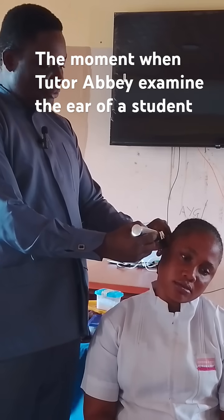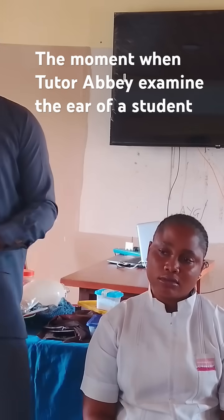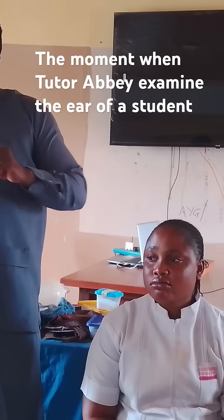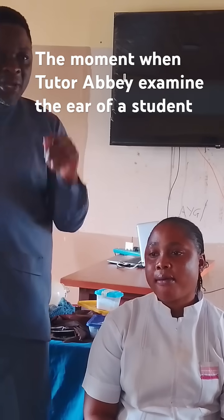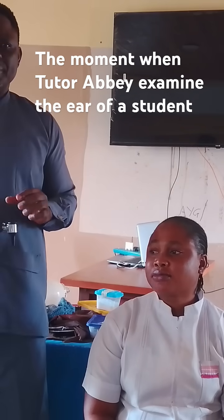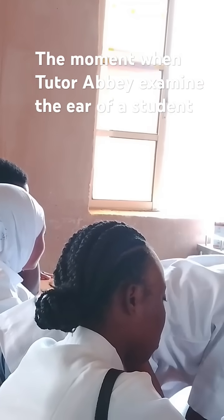So, there's an assignment for you. The actual color of a normal tympanic membrane is your assignment. What is the actual color of a normal tympanic membrane? Who wants to answer?